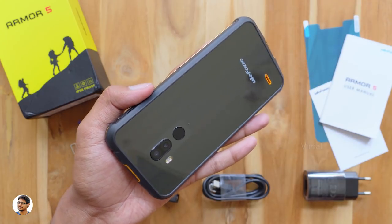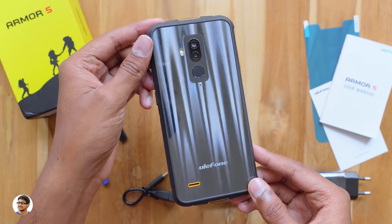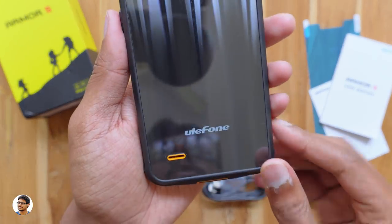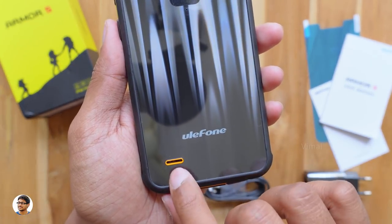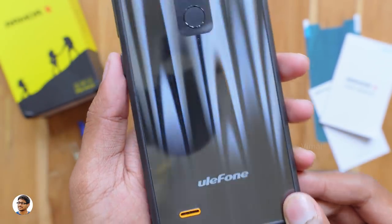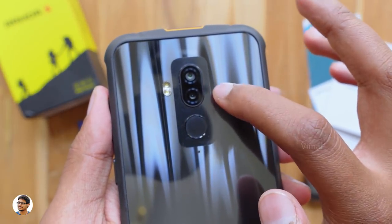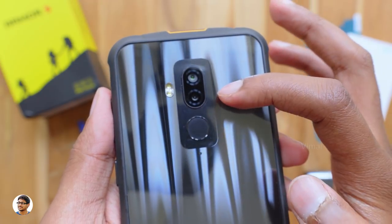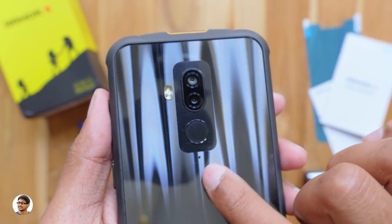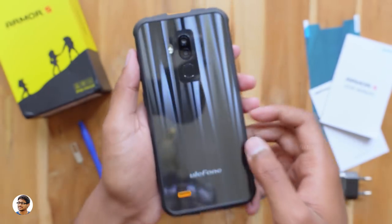After removing the back sticker, the phone looks absolutely gorgeous — the back produces beautiful reflections. At the bottom you've got the Ulefone logo and a single speaker. The back appears to be glass, though the company hasn't confirmed this. At the top of the back there's a dual camera setup: a primary 16-megapixel camera with f/2.4 aperture and a secondary 5-megapixel camera. Below that is the fingerprint scanner, a secondary noise-cancellation mic, and a dual LED flash.